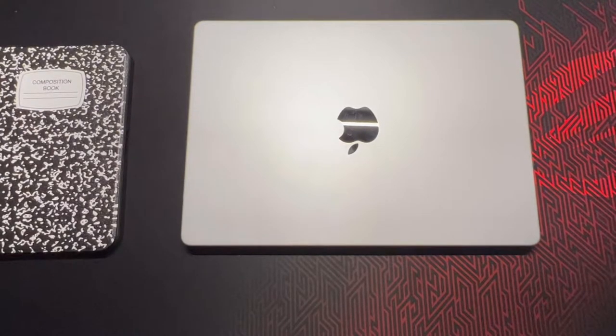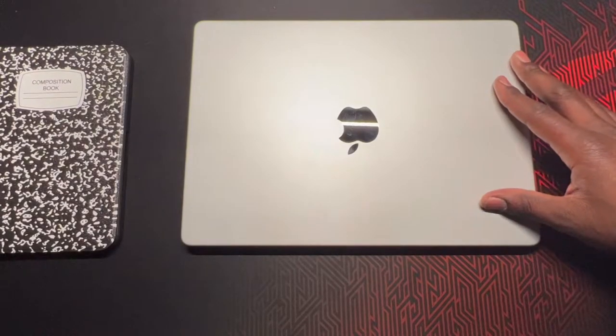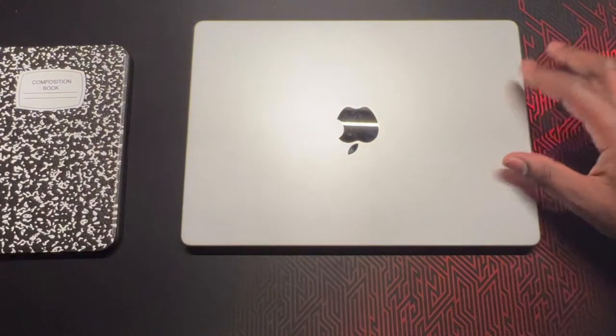You know who it is — it's your boy SwitNation, back again with another video. And today, I am putting on a skin for my 2021 M1 MacBook Pro 14 inch.